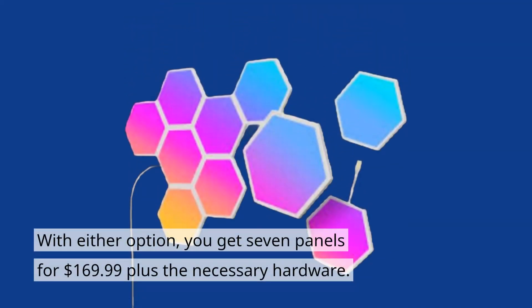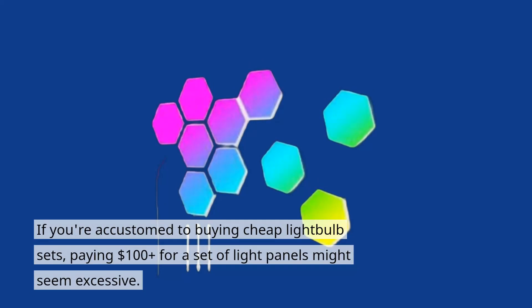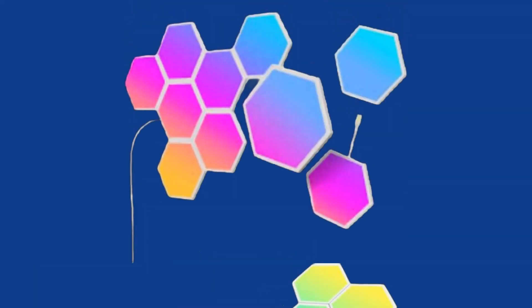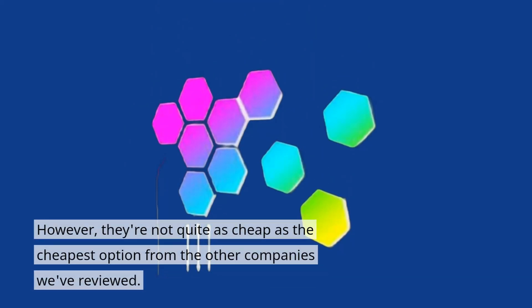With either option, you get 7 panels for $169.99, plus the necessary hardware. If you're accustomed to buying cheap light bulb sets, paying $100 plus for a set of light panels might seem excessive. However, keep in mind that light panels aren't just any old light bulb — these ones can display up to 6 colors and provide ambient lighting. On the plus side, these panels are slightly cheaper than the competitor's options, which cost between $200 and $300 in the US, the UK, and Australia. However, they're not quite as cheap as the cheapest option from the other companies we've reviewed.